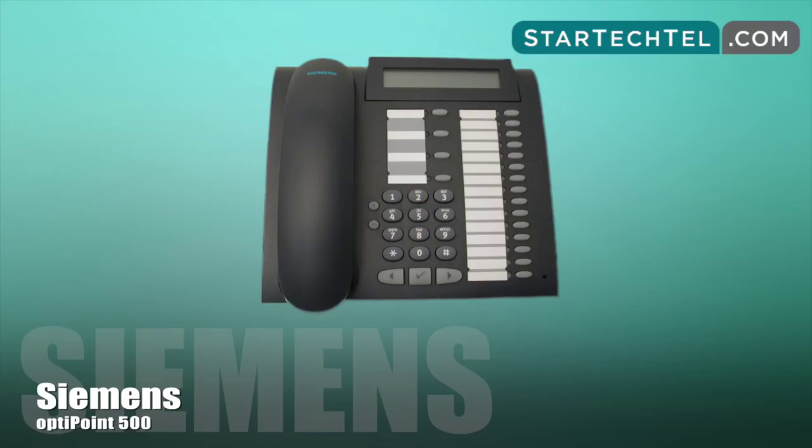Next, enter the speed dial number you wish to assign, star 0 to star 9. If the speed dial number is already in use, you may select the change option and confirm. When you enter the number to be saved, first enter the external code and then enter the external station number.